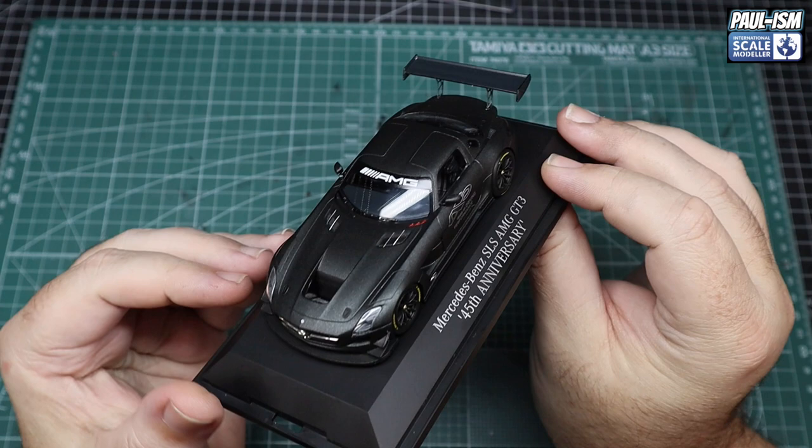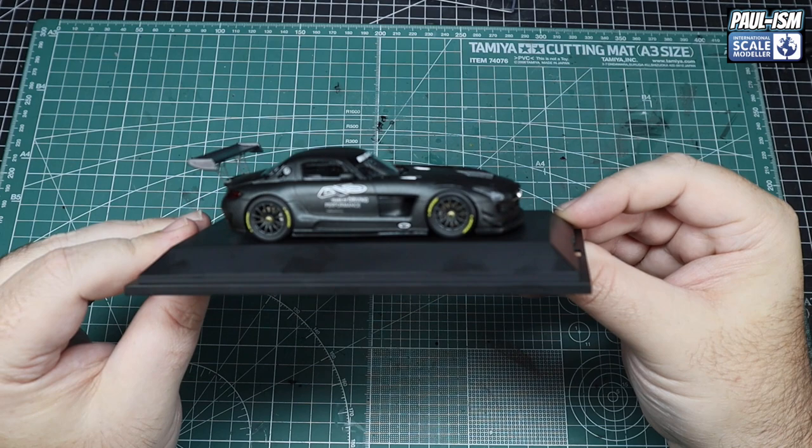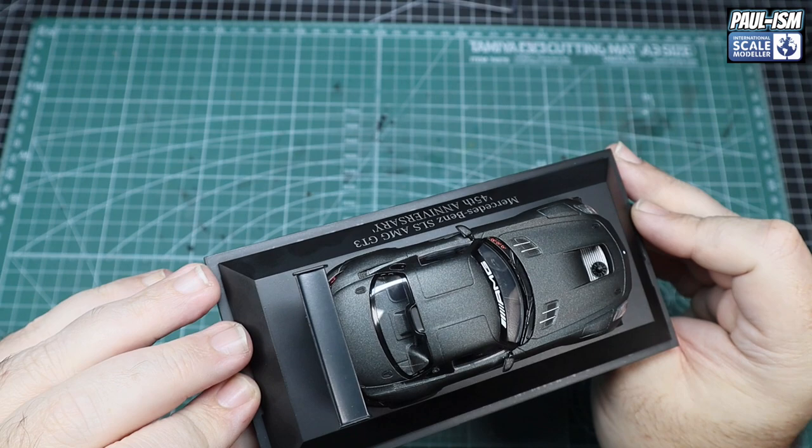It is almost flawless — in fact I can't see a single blemish on the paintwork anywhere. As a model maker you'll always spot things that could be better, but it is a mass-produced model so there are going to be limitations on what can be done. Overall I think it's a really really nice model and I've got to find somewhere really nice to display this.